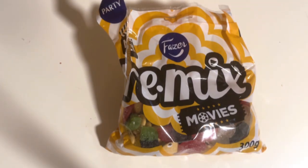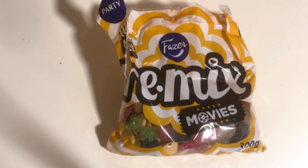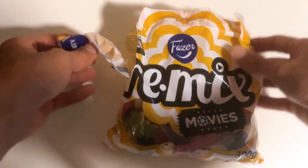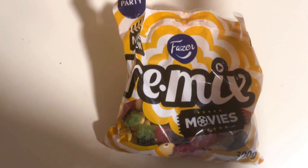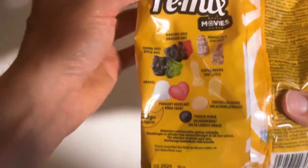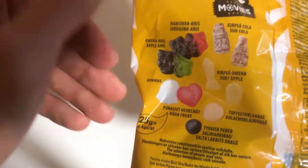Let's check out this new Fazer Remix candy bag. This mix can be whatever you want it to be, and there are actually quite a few new flavors here.